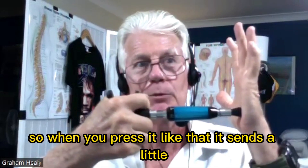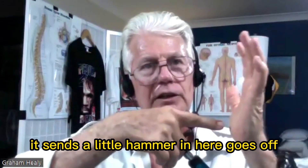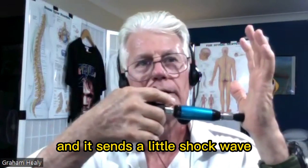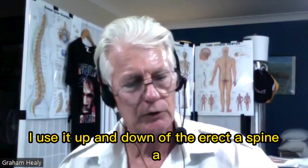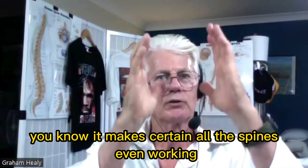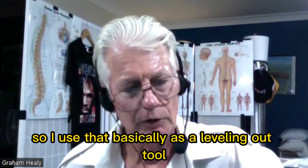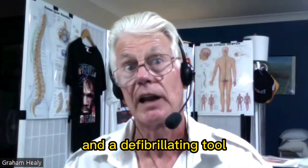When you press it like that, it sends a little shock wave through the muscle spindle. You can use it on trigger points and all that sort of thing. I use it up and down the erector spinae, working on the transverse processes. So I use that basically as a leveling-out tool and a defibrillating tool.